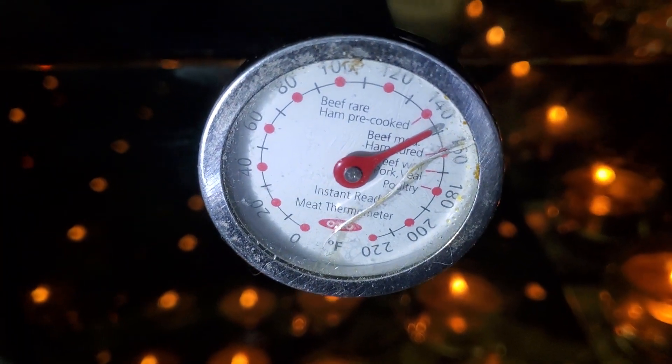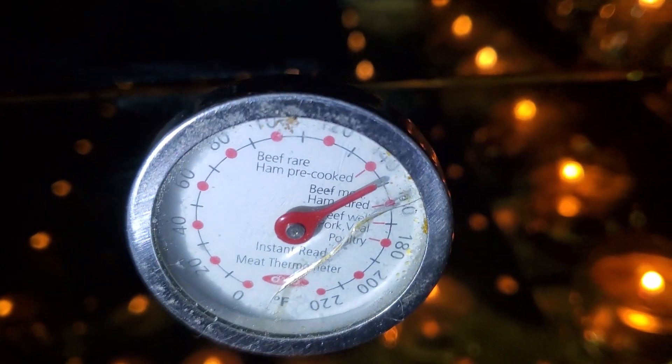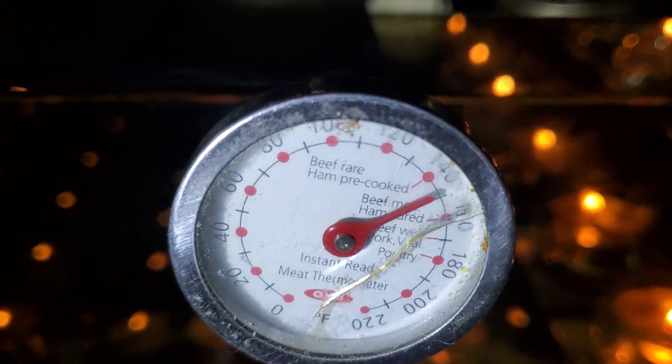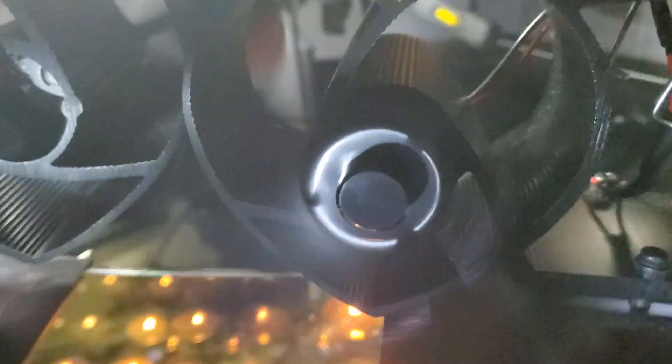You can look at the temperature the candles are producing. I put the fans on and it was 160, 165. I put the fans to circulate the heat — as you can see, this is the temperature going around the two fans.